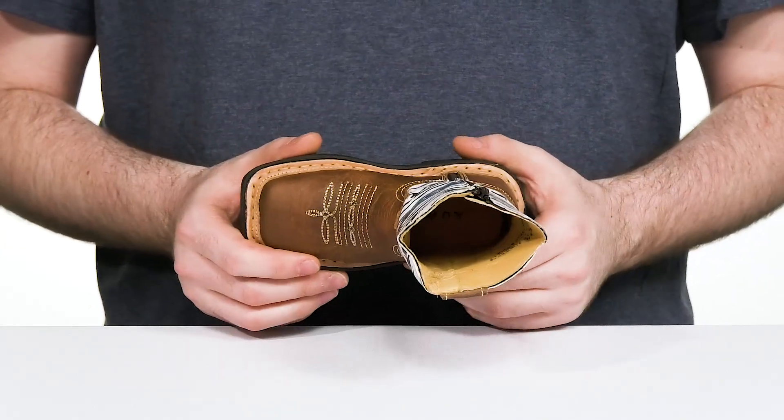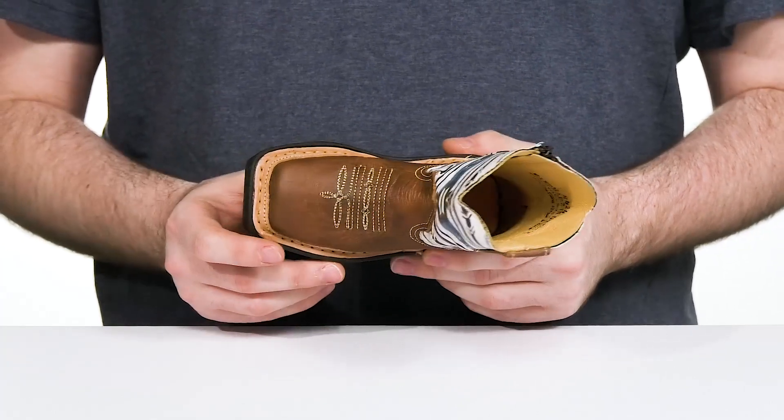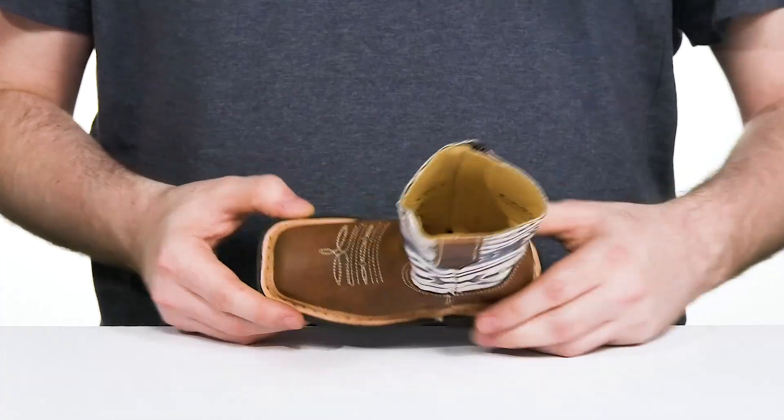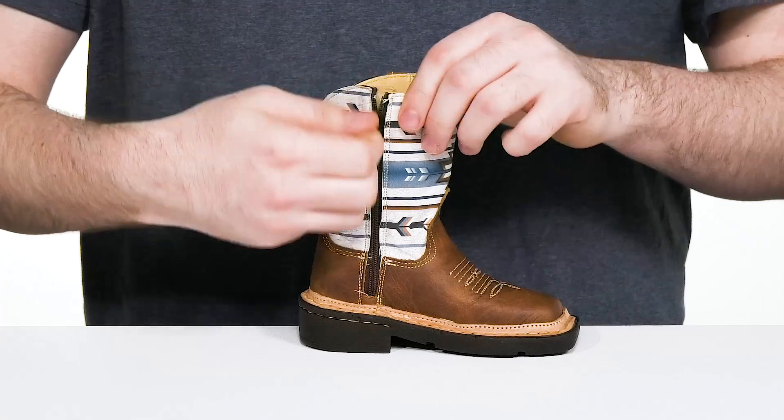Underneath it has a more classic approach with its brown leather, using a square toe across the front with iconic vamp stitch detailing. The welt stitching adds lots of durability to the style, and it remains very easy to wear with its side zipper.